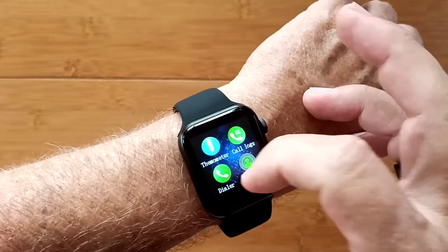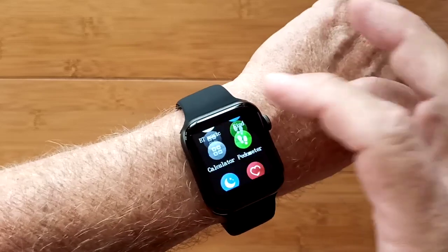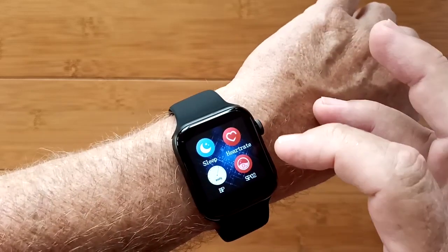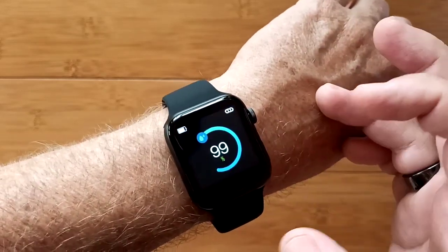Call logs, dialer, and phone book go with the calling. You also have Bluetooth music, find your phone, a built-in calculator, pedometer reading, sleep time, heart rate measurement, blood pressure, and blood oxygen.